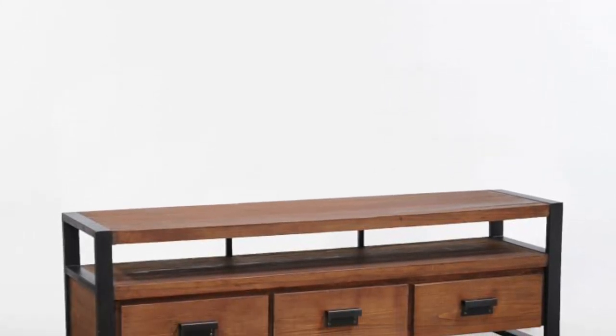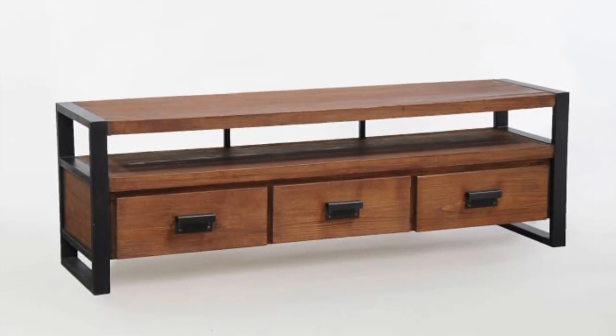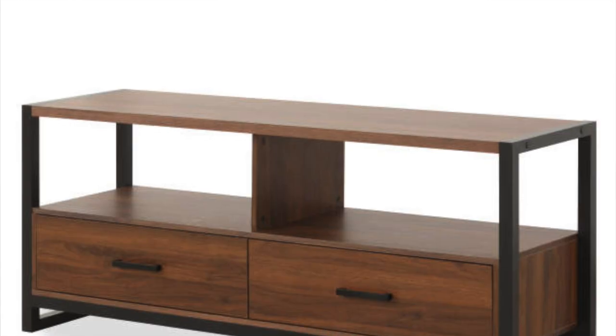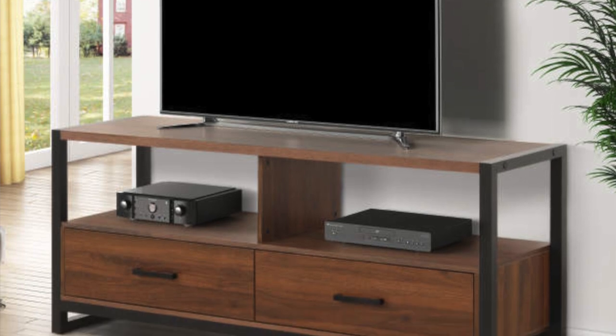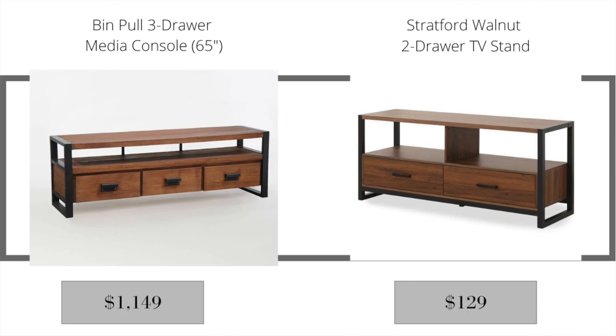The second item is the West Elm Bin Pole three-drawer media console, 65 inches long, retailing for $1,149. It has a very industrial, modern, and sleek look. The dupe I found at Big Lots is the Stratford walnut two-drawer TV stand, retailing for $129. It's almost identical — the only difference is that it has two drawers instead of three and is a little smaller in size.